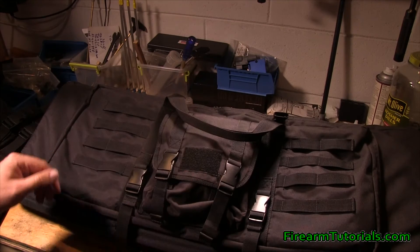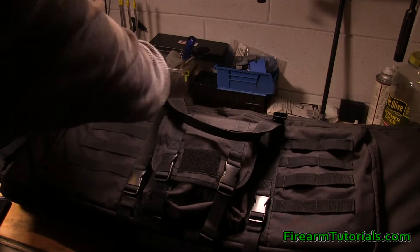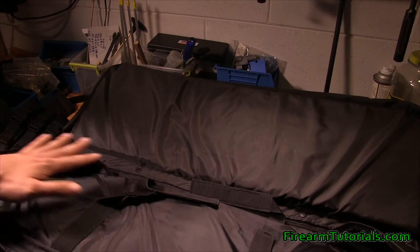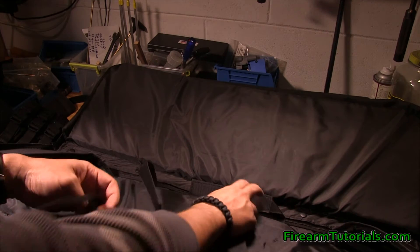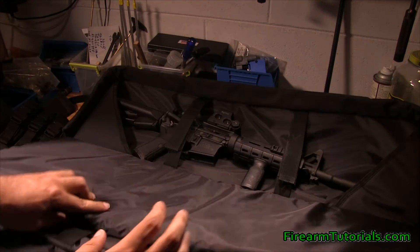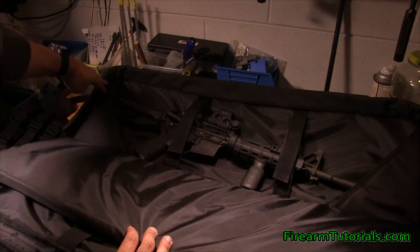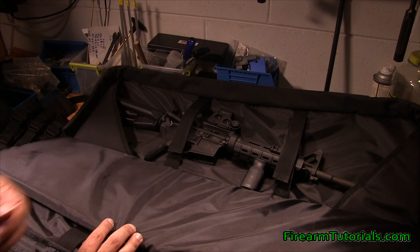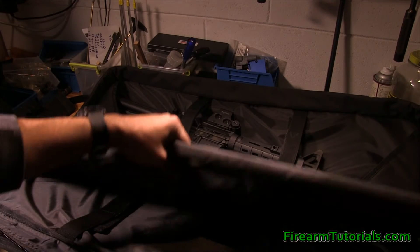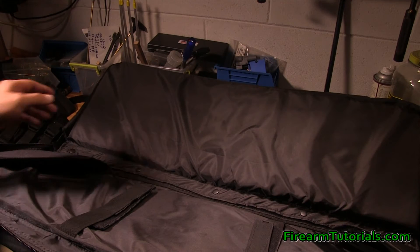When we get into the inside, same deal — you've got the two zippers. When it comes down, you've got one side that you can put a rifle in. The other side is identical. You've got Velcro to keep it flat and flaps on the inside to keep the muzzle and the stock in. I've put two ARs in here with no problems. You've got this padded divider in here which is pretty thick, so I didn't really worry about them getting banged against each other.